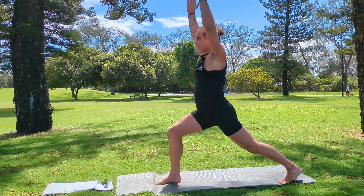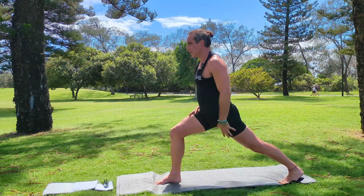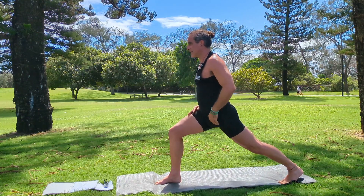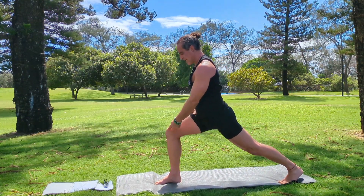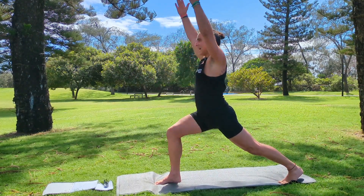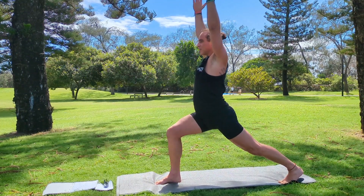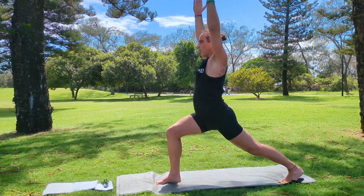From here, let's have a look at the technique. That back heel — you're pushing it towards the earth to open up through your left hip flexor. Your right knee is on top of your right ankle, and your arms are raised shoulder-width apart above your head. This is our warrior one.